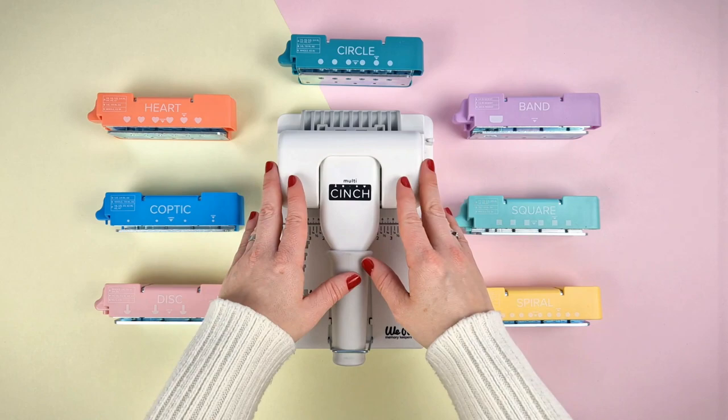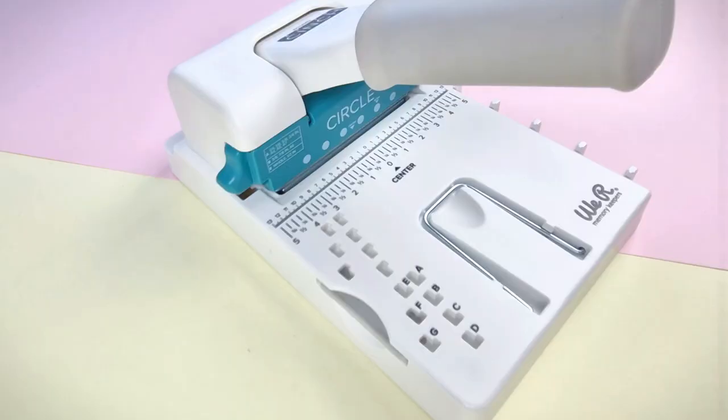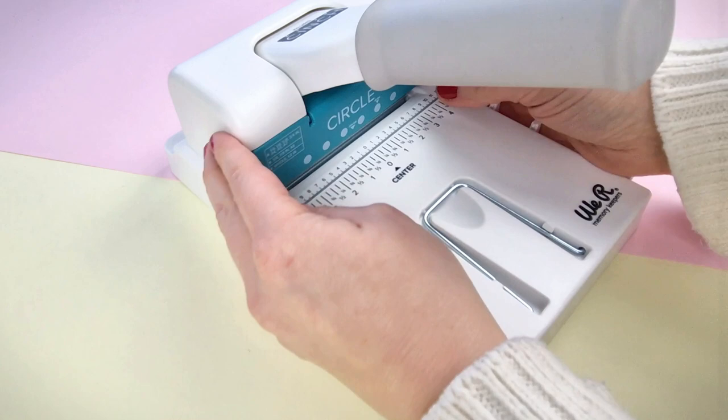You can choose between seven different cartridges. So, with just one machine you can make different types of bindings and have a wide variety of styles in your projects. Using it is very easy — let's see how.